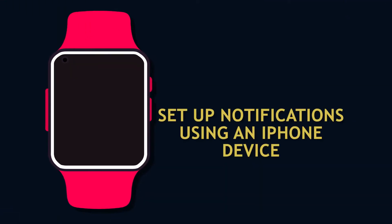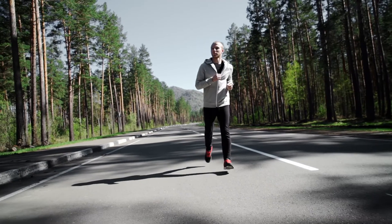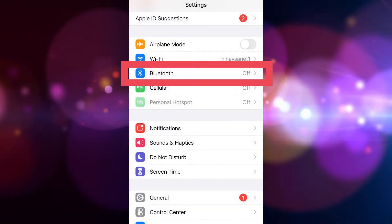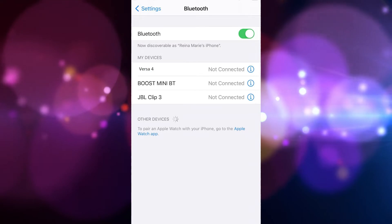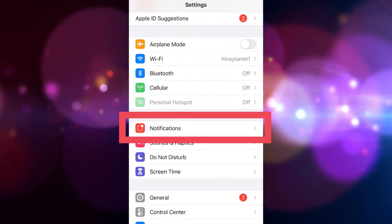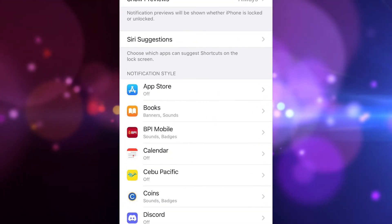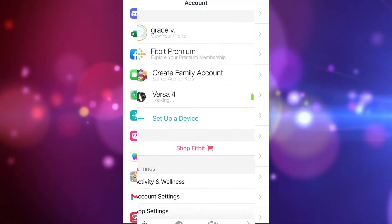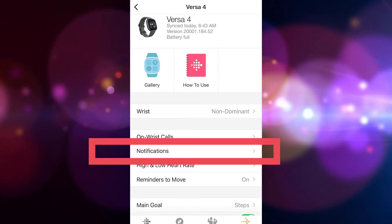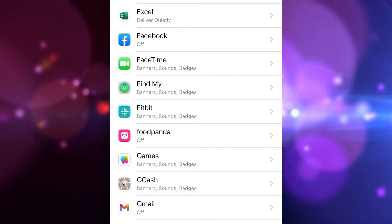To set up notifications using an iPhone device, there are only minor differences compared to Android. Go to your iPhone settings, select Bluetooth, click the icon beside your Fitbit device, and enable Share System Notifications. Restart your Fitbit Versa 4 if you can't find that option. Go back to main settings, select notifications, and set Show Previews to Always or When Unlocked. For app notification settings, choose the apps you want and make the necessary changes. Then open the Fitbit app, tap the Today tab, tap your account icon, select notifications, and enable calls, text messages, and calendar events.